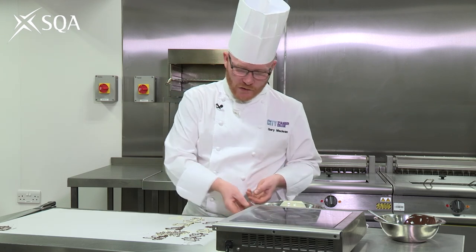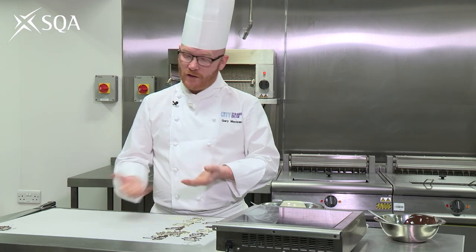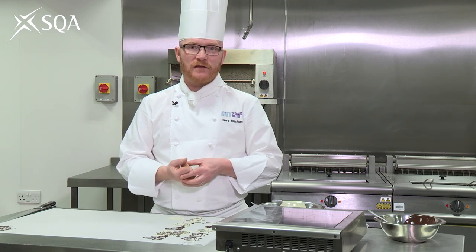The main skills you're trying to pick up here are making the piping bag and melting the chocolate — keeping temperatures as low as possible, avoiding water — and piping itself is just practice.